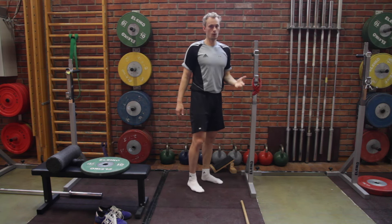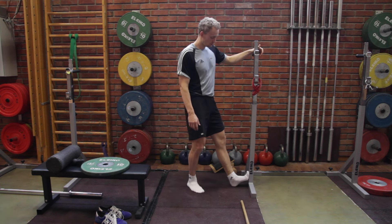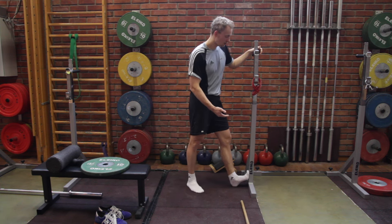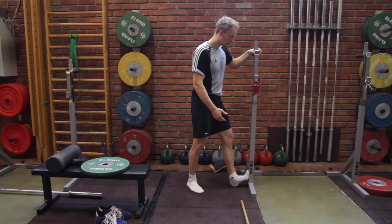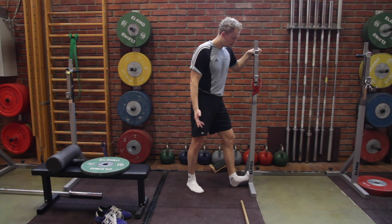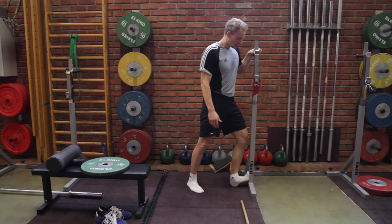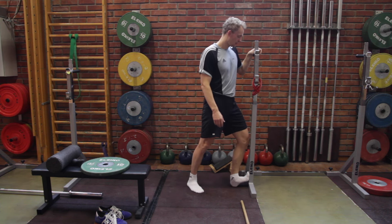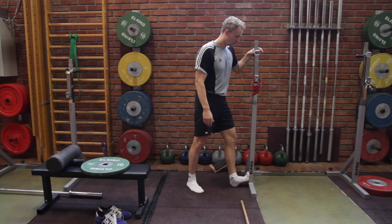If you don't have this equipment, you can use a wall — just place your foot against it at a similar inclination and try to get forward with your knee to touch the wall. Very simple, and this is already a very nice exercise to use as a warm-up routine for improving the range.